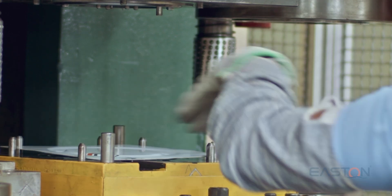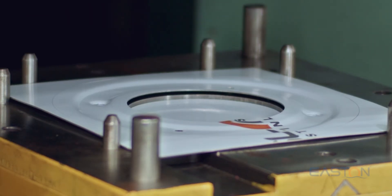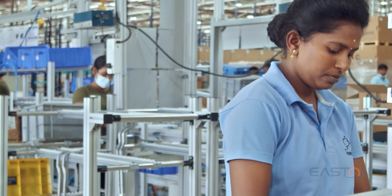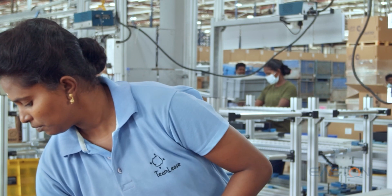To produce a heat shield, it undergoes three stages: namely embossing, piercing, and forming.